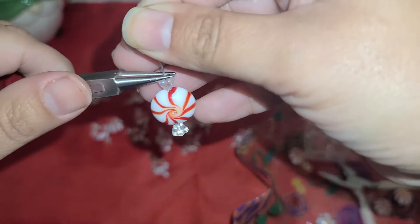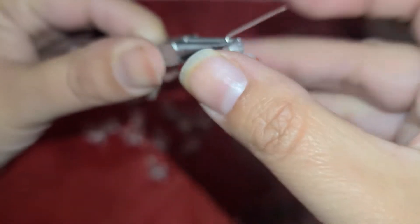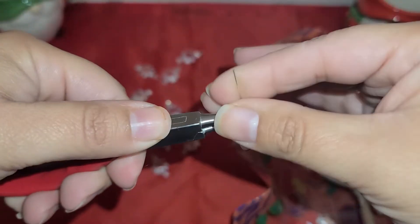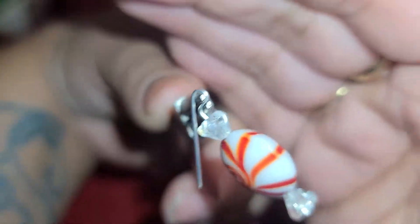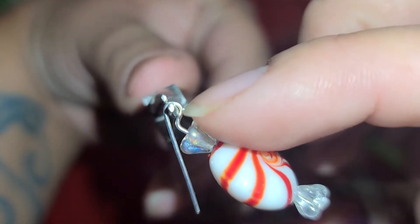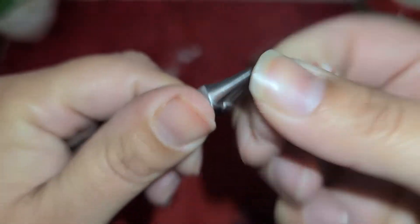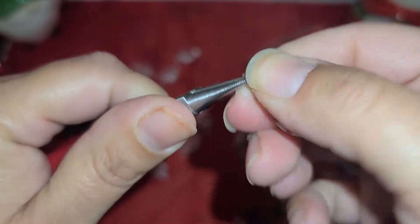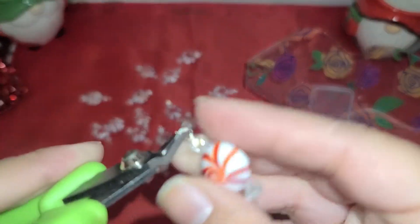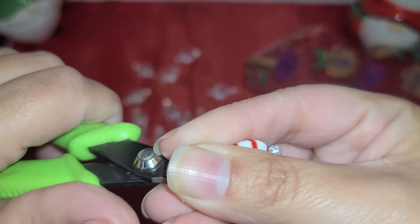We're going to take our round pliers and just bend it back so it looks like this. Then turn the pliers so that they're now stacked on top of each other. Swing the wire around so now it looks like this. Then remove and replace the bottom of the plier to the loop and just twist it around. Then snip off the extra wire. I do need some new wire cutters — I've been making so many beads and charms that they are not cutting as well as they once did.